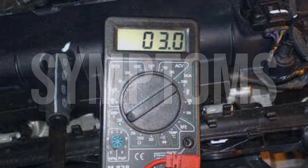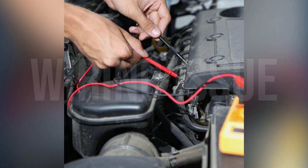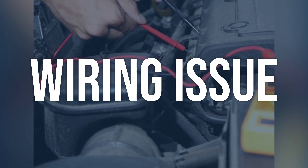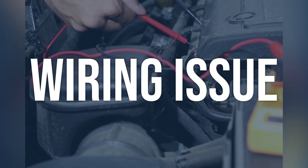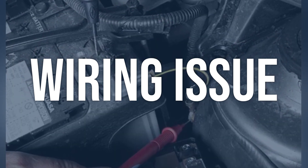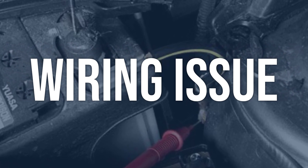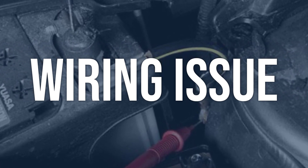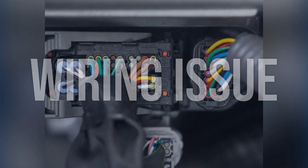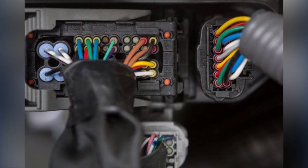Now we talk about possible causes and how to diagnose and fix. Wiring issue: check the wiring connections to the hybrid battery pack cooling fan. Look for any visible damage or loose connections. Use a multimeter to test for continuity and ensure the fan is receiving power when it should be. Repair or replace any damaged wiring, and ensure all connections are secure and free of corrosion. If the wiring is in good condition, the issue may lie with the cooling fan itself or the control module.